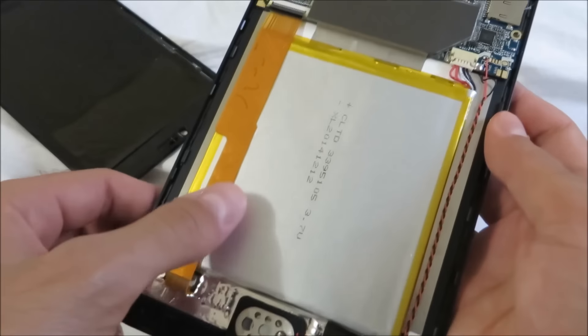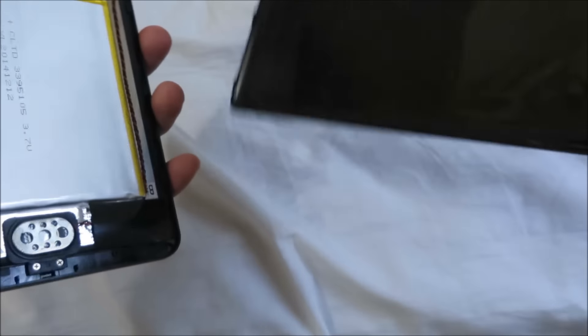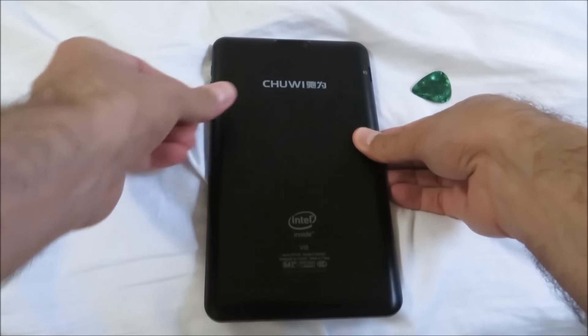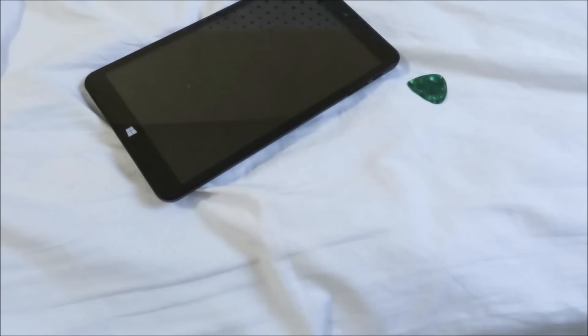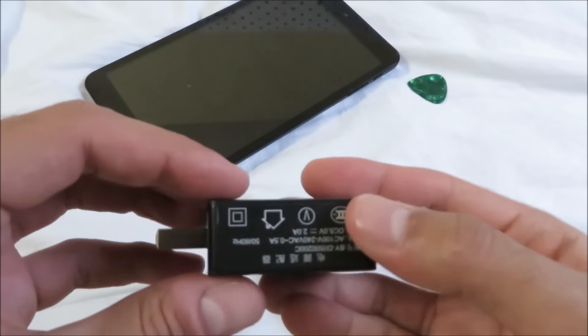After doing this your tablet should work. If it doesn't then there could be another problem with your tablet. Now if this continues to happen even after you've fixed the problem, then I highly recommend going back to the old charger — the one that your tablet was shipped with. I have some suspicions that Chewy is not really compatible with other chargers, so that's why it's happening.